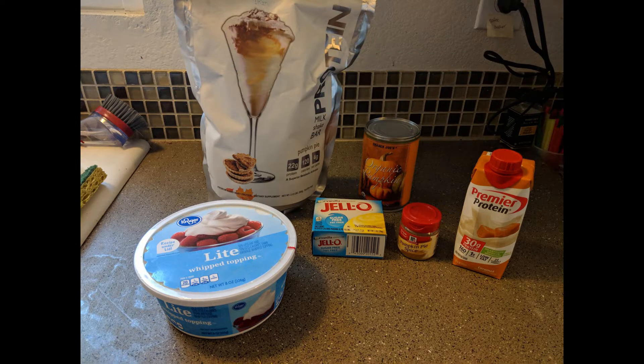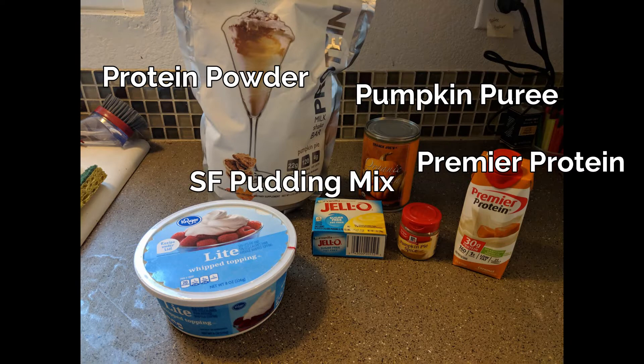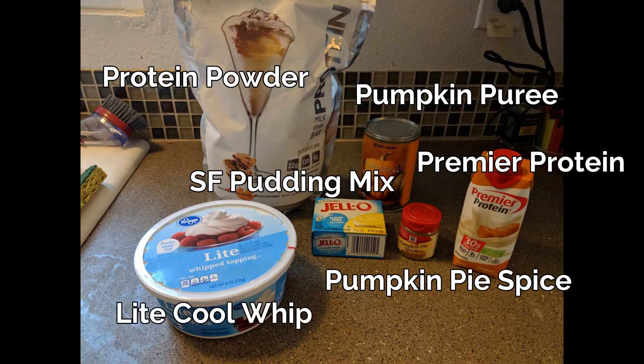To start, you're going to need some protein powder. The powder I have here is a pumpkin pie flavor, but you could use vanilla, cinnamon, or whatever you want. Then you want some pumpkin puree — make sure this is just pumpkin, unsweetened, not pumpkin pie filling, just the puree. I've got a caramel Premier Protein — you can use milk if you'd prefer, but the Premier Protein is what gives it extra protein. Some sugar-free pudding mix; I've got a vanilla one here, but I also like butterscotch. And some pumpkin pie spice.